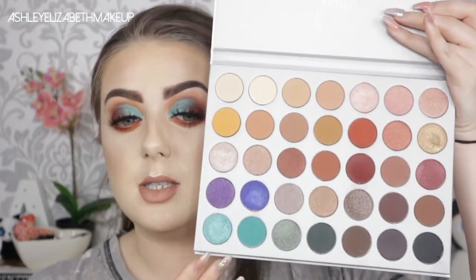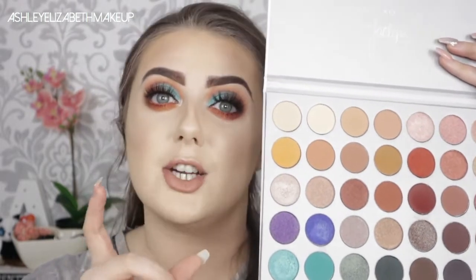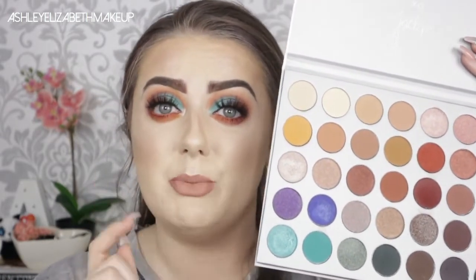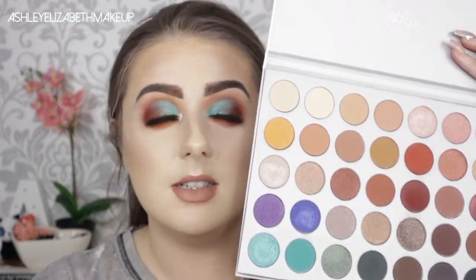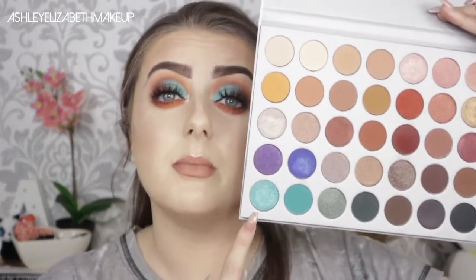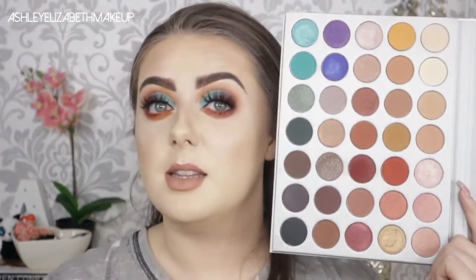I am just obsessed with the colors in this palette — you can create so many different looks with it. One thing I will say though, when it was delivered I didn't actually get the card that has any of the shade names, so I have no clue what any of these shades are called. I do apologize in the tutorial where I'm just going 'that one and that one.' Morphe and Beauty Bay, you need to sort that out! Anyway, I think my favorite color is the one I've got on my lids today — I think it's called Pool Party or something. I'm so happy to finally have this palette in my hands — I feel like I've been waiting an absolute millennium for it.